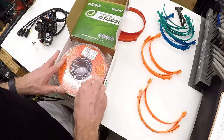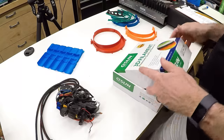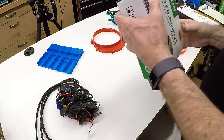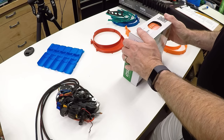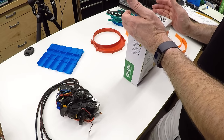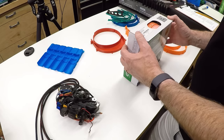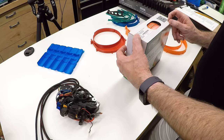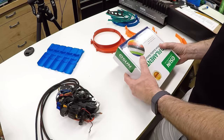So why is ABS hard to print with? It certainly has a reputation for being hard to print with. The reason is because ABS shrinks when it cools. Everything shrinks when it cools — that's not news — but ABS shrinks more than other plastics. Depending on the exact formulation, it's somewhere in the 0.5% to 0.7%, maybe 0.8%. I did another video on compensating for that shrink to get hole distances in the right place, and you can check that out if you're interested.